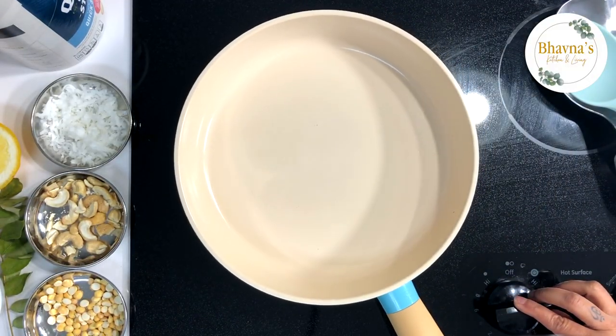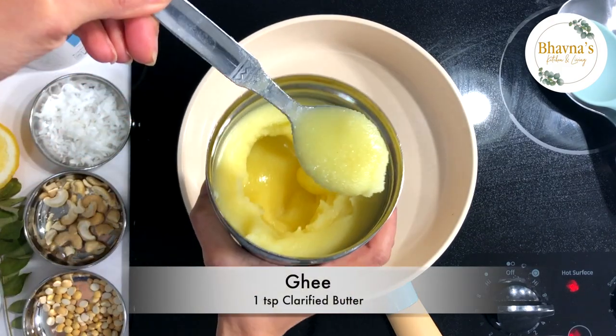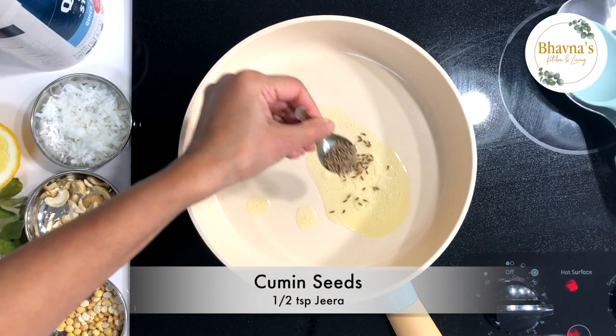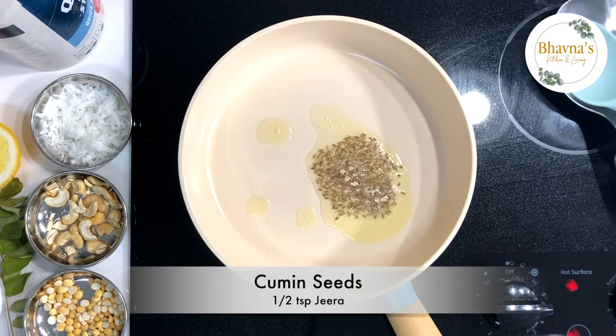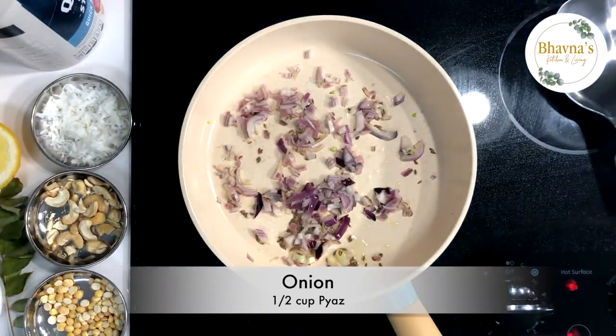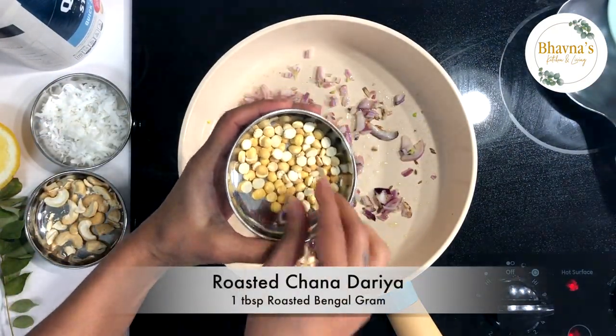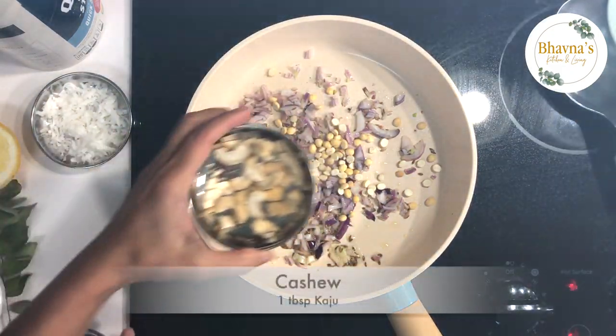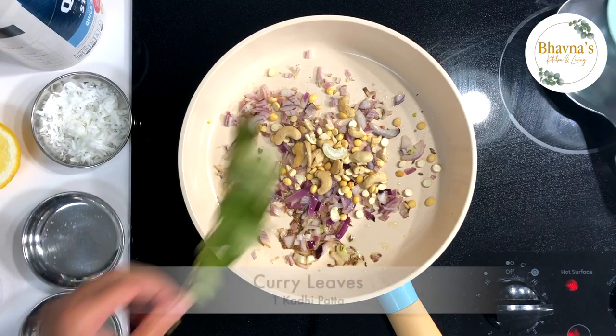So let's start making oat upma. Heat up the pan on medium. Add a teaspoon of ghee — oil can be used. Add cumin seeds, then add onion. Add some chana dal; these are roasted chana dal already. Then add cashew.